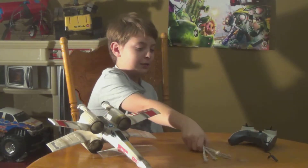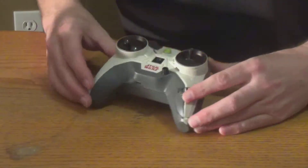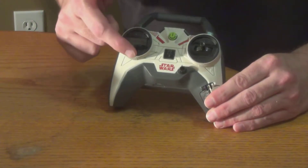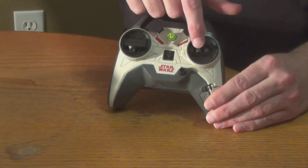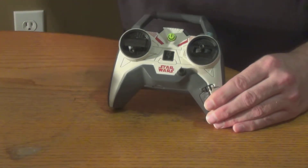So it comes with the X-Wing Fighter, four laser cannons for the wings, and the remote control. The remote control is kind of nice looking — it says Star Wars on it. You have the throttle to increase or decrease the ducted fans, and left and right, which simply decreases or increases the speed on one or the other of the fans, thus making it turn.